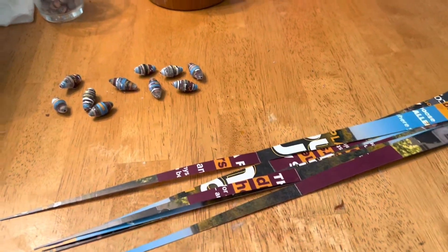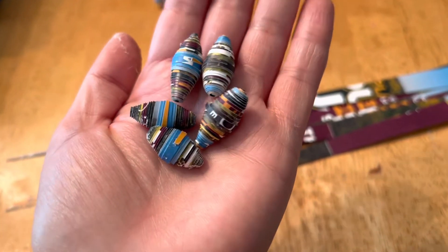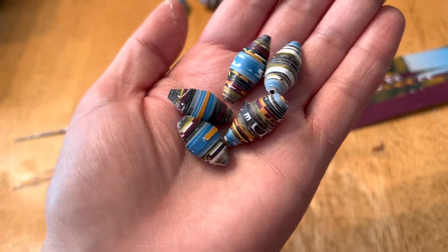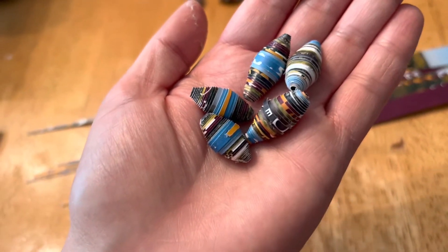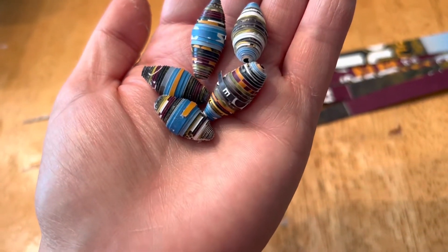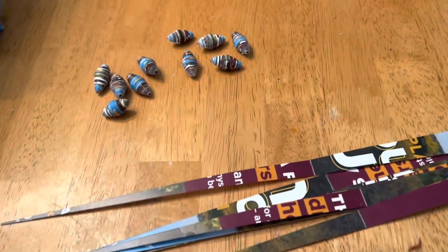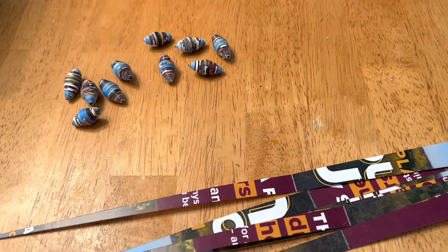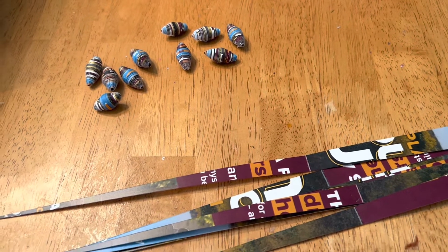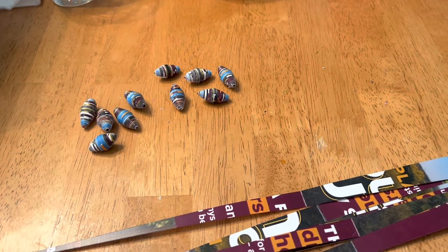Hello, good afternoon. So I rolled a few of these and this is what they're looking like. I think they're turning out okay. Not sure I like the color scheme, but it's okay actually — not bad with the blue and the black and the white and splashes of maroon and gold. I don't know what to call them though, but you'll find out with the title. When we get back together, I'll have them all rolled and counted.